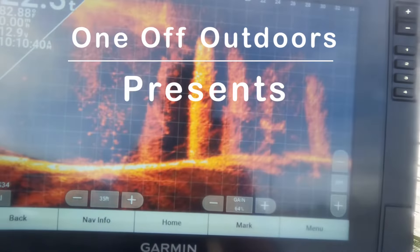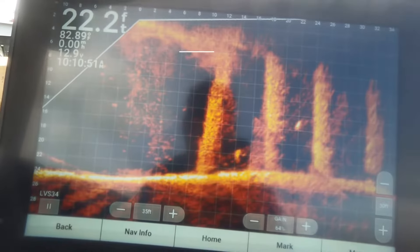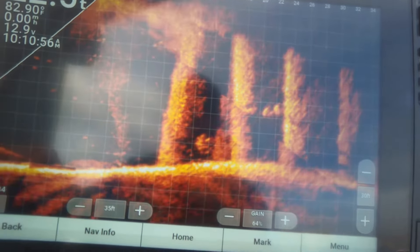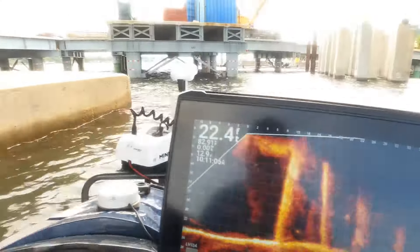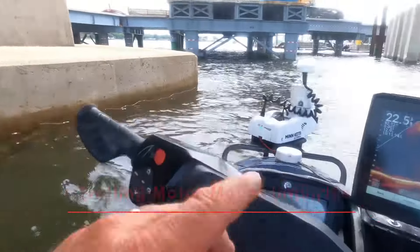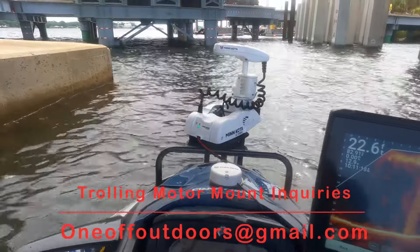All right guys, so we're live scoping these big black drum in here. There's one right here, here's the second one right here, and there's the third one right here. They're in and around these bridge pilings that go all the way down. What we're doing is we're drifting down through here until we find them and we spot lock out using our trolling motor mount right here from One Off Outdoors.